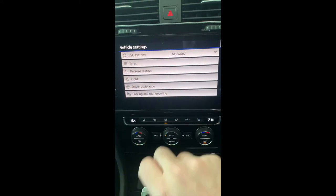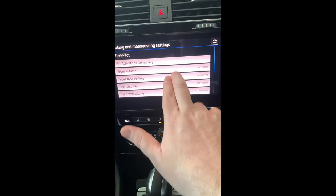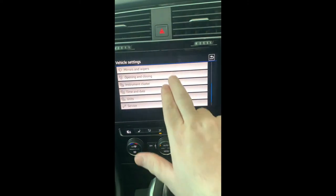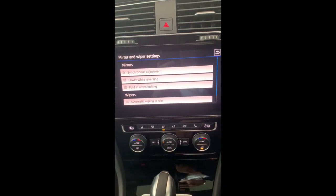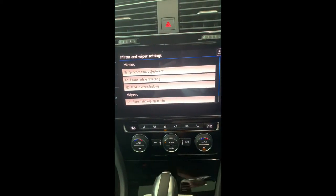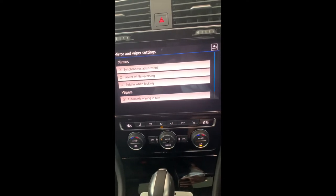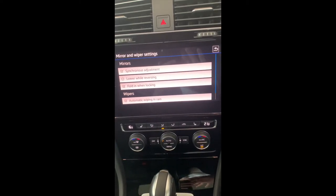Under Parking and Maneuvering you can change how the sensors sound and how loud they are. Maneuver braking and rear traffic alert safety systems are here too — both are ticked. Under Mirrors and Wipers you can control both of those items. Some people like to have the passenger mirror lower when reversing to minimize scuffing of the wheels and tires. If you don't like that feature, just untick the box.